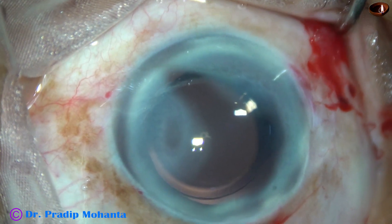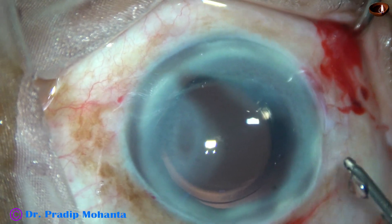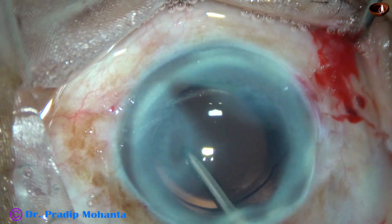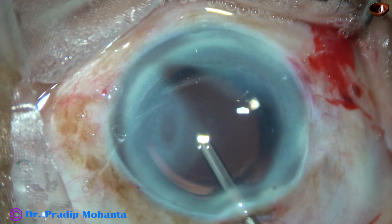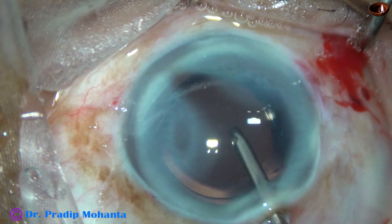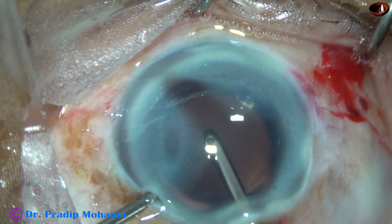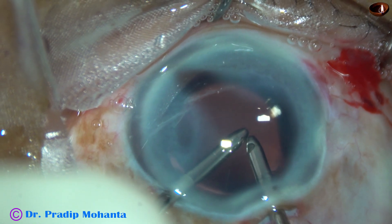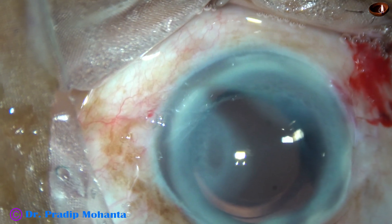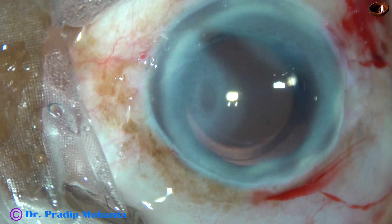And now this is cleaning by bimanual irrigation-aspiration — first using the irrigating probe, irrigating the anterior chamber. This is irrigation and aspiration being used together. The capsular bag has been irrigated by Simcoe already, so it was not necessary again.